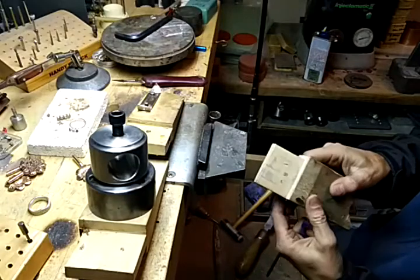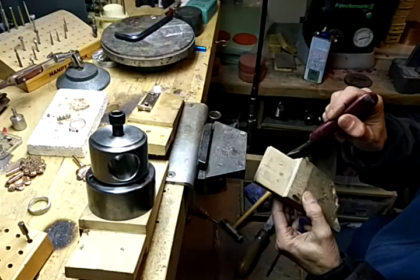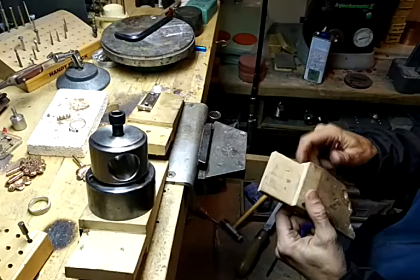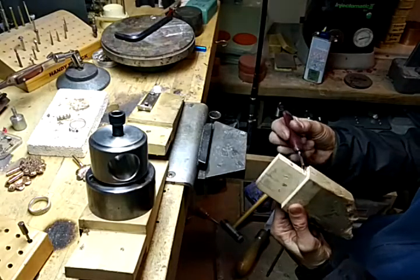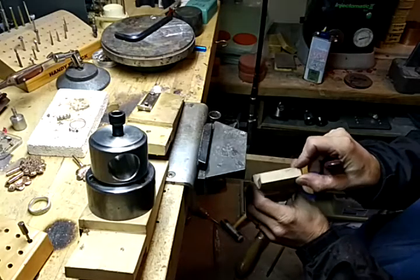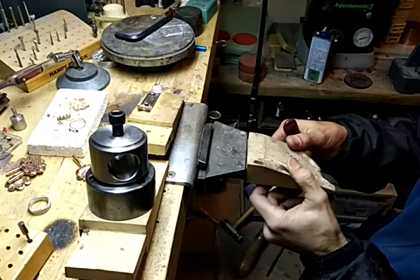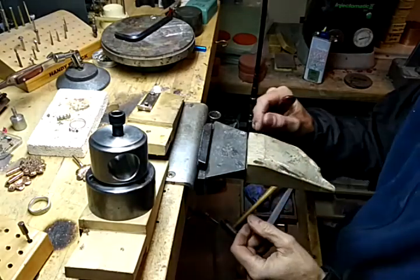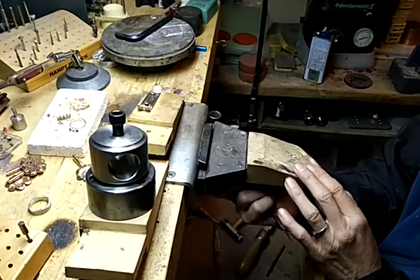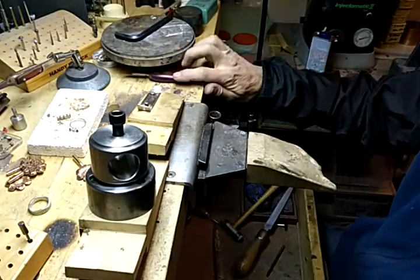Flipping this over — what I've found is that the distance from here to here is always a little too wide for these GRS attachments, so I end up having to cut part of it away. The other thing I've noticed is that they're too narrow in this direction too, so I just take a piece of wax and slide it in there. You could use a piece of metal or whatever. It's got a little bolt on the bottom and one on the side, and I just tighten that up.